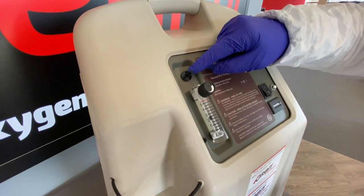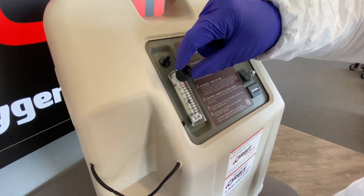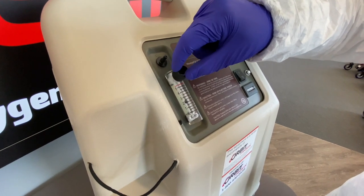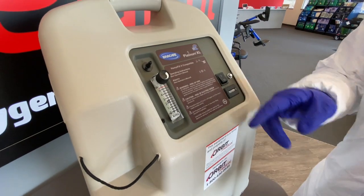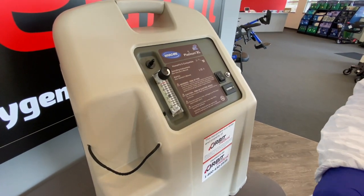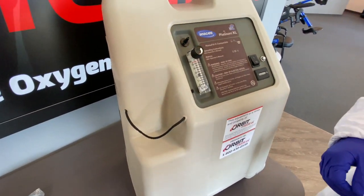To the left of the machine here we have the connector where you're going to connect your tubing. This is going to be your dial — this is what you're going to be turning to your prescribed liter flow. Most of our patients are at two liters per minute, so as you can see I've set it to two liters per minute.